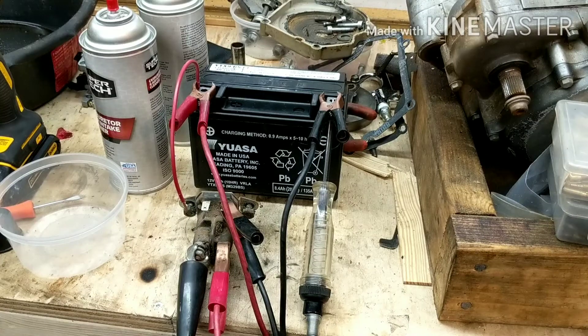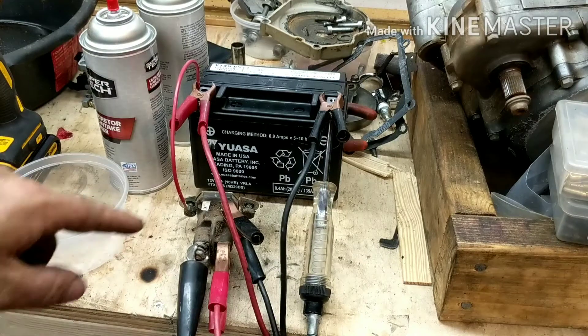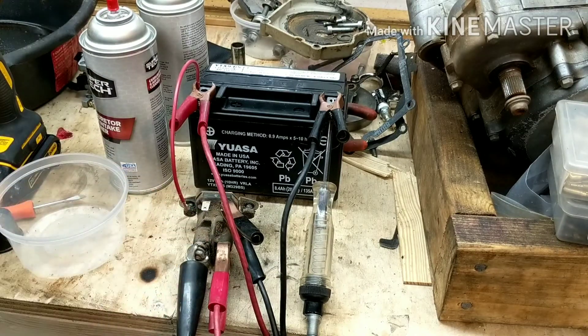Hey guys, it's Tepco Psych Repair. Today's tech tip is going to be on starter solenoids. This starter solenoid is a two-wire solenoid — it has two wires that connect to it in addition to the power wire and the starter wire.